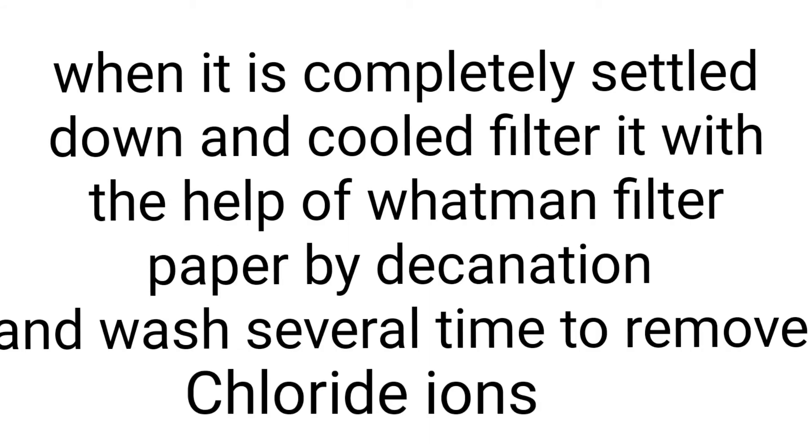After some time, when it is cooled and settled down completely, with the help of Whatman filter paper, filter the precipitate by decantation. Now transfer the precipitate onto the filter paper.